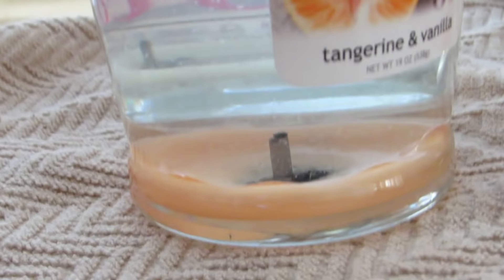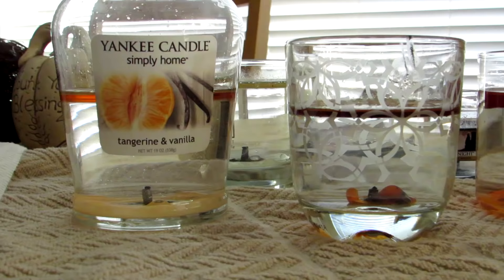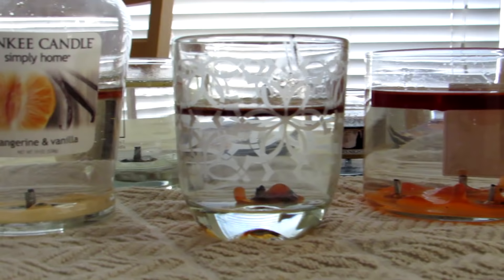It's seriously the coolest thing ever. It's like watching a lava lamp. Look, I got a little one from a Yankee Candle over here. And that way we're not wasting any of the wax either, and I'm reusing the jar. This one you can see really good because it was dark.